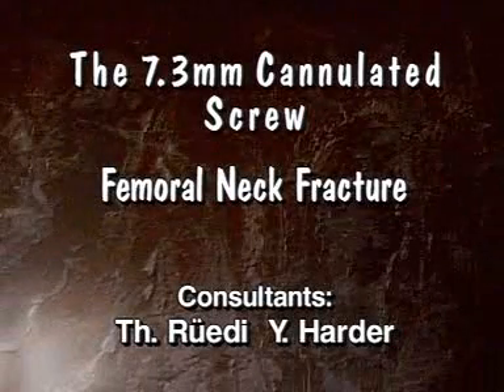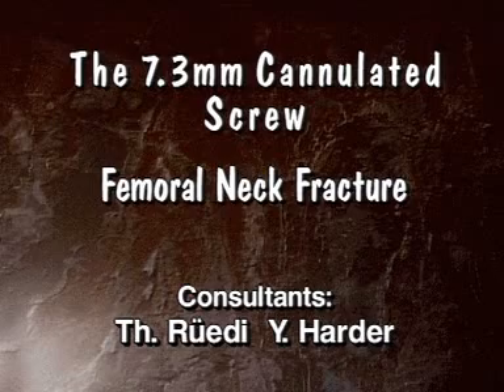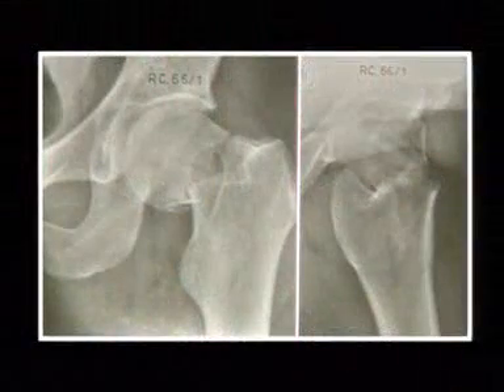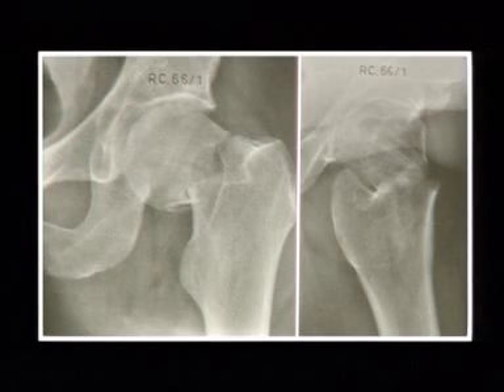The 7.3 millimeter cannulated screw femoral neck fracture. This new implant is mainly indicated to stabilize femoral neck fractures, but may also be used in pelvic ring and tibia plateau fractures.